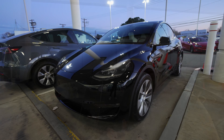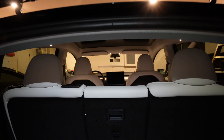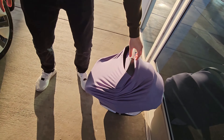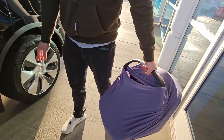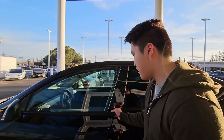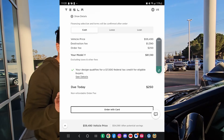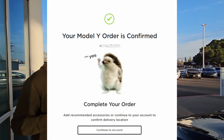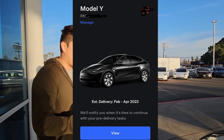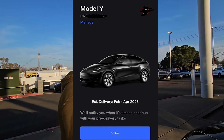All right, what's up guys? We're doing our delivery on our Model Y Long Range three-row. We also have a baby right here, so I'm gonna be kind of holding her too. We ordered this on January 23rd, right now it's February 20th, so quick turnaround time. I didn't think I was gonna get the three-row this early. This is a Fremont build.